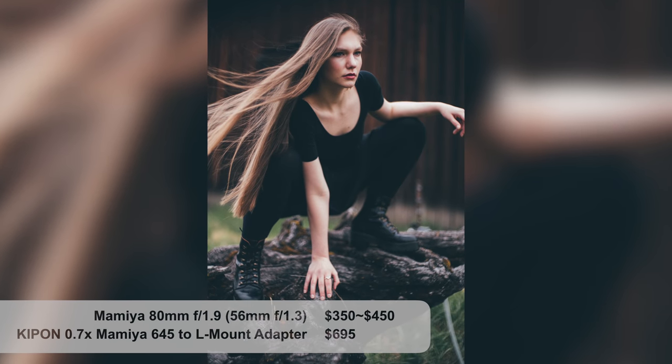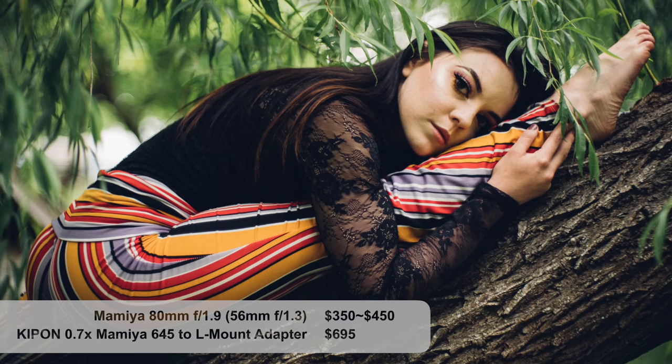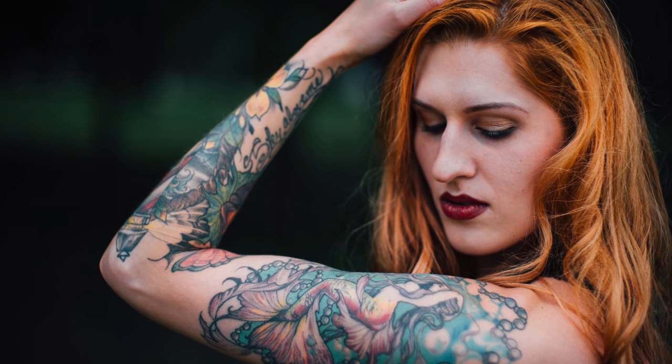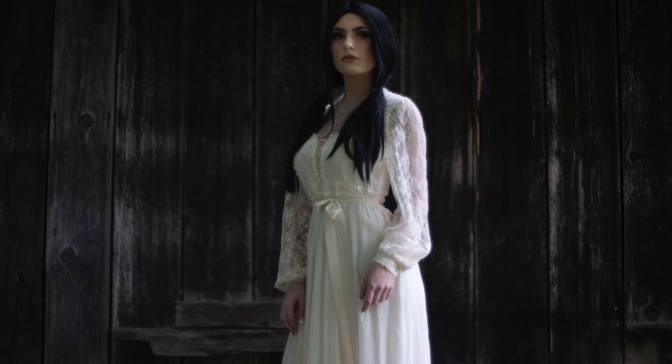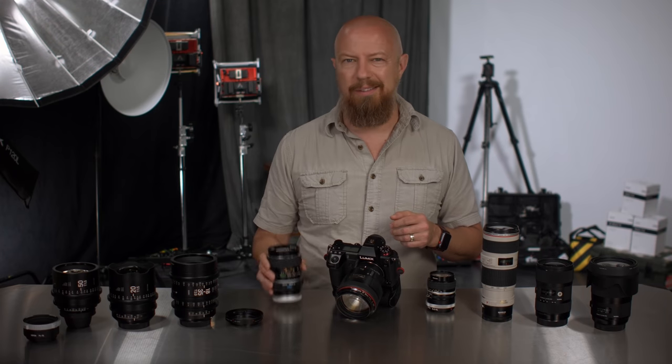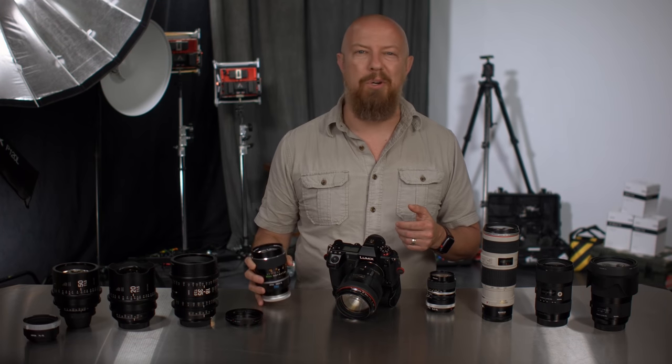The medium format Mamiya was definitely my favorite because it created such a unique look. The bokeh has these great big swirls in it, and high-contrast areas pretty much glow — which isn't ideal for most work, but so cool in a portrait. It's probably not perfectly sharp anywhere wide open, which may limit what you can do with it, but I adore it. Matt, you're gonna have to come here to get this one back.